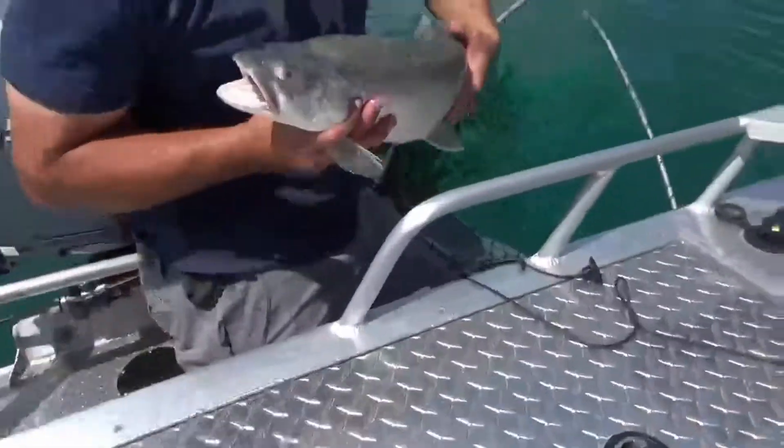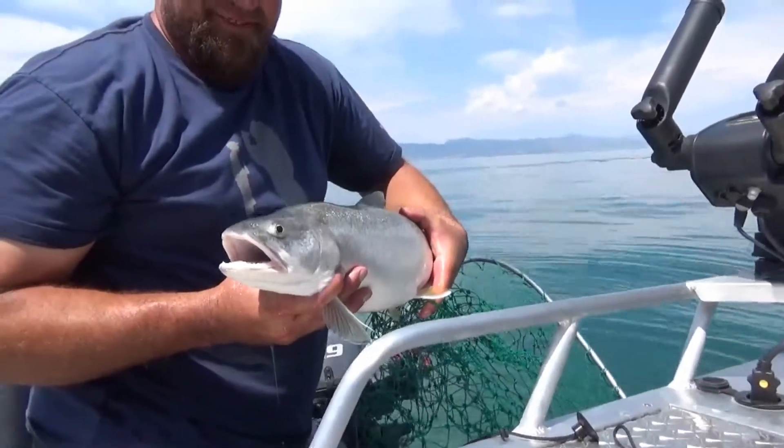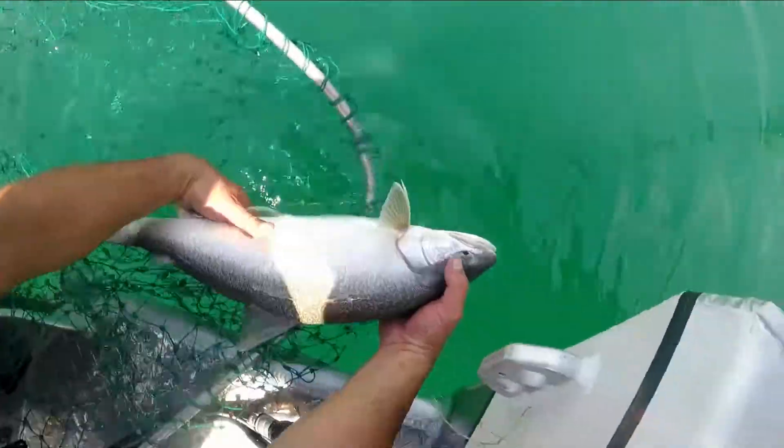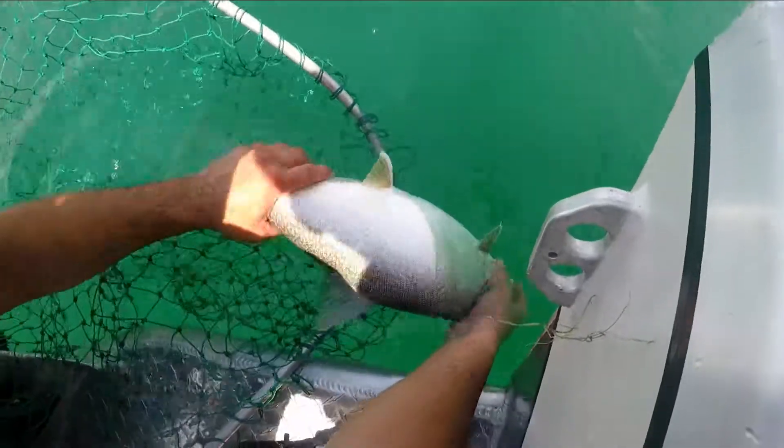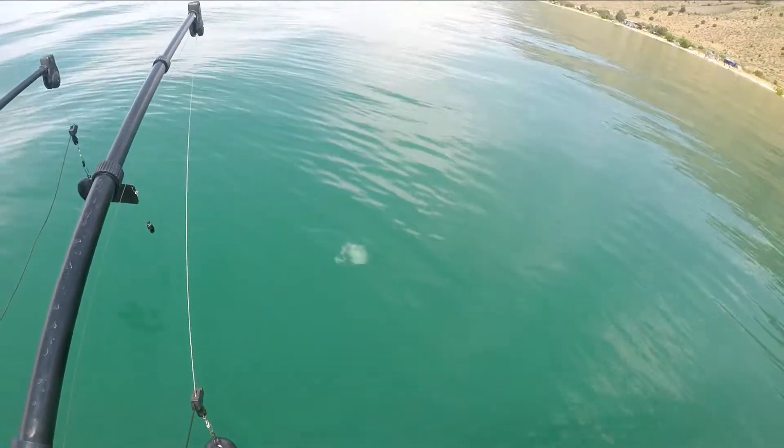Get right down there and get low. Look at those teeth. There you go. Now just kind of put him in the net, and then resuscitate him there. Let's get him outside the net. Excellent. Good release.